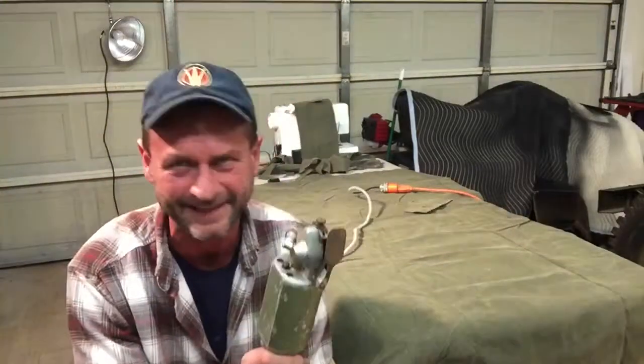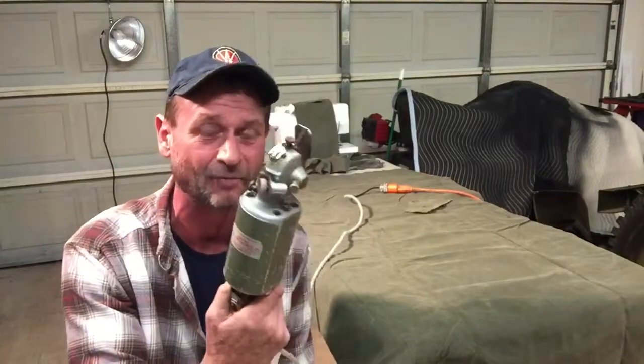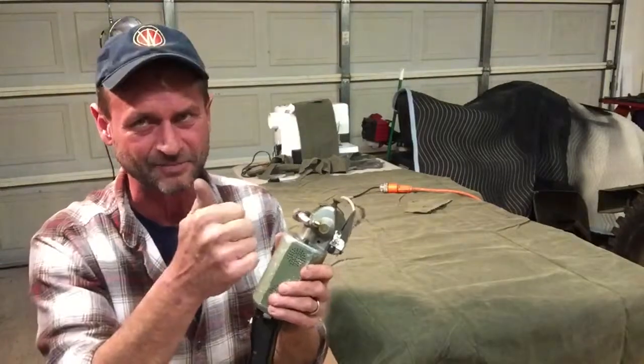Come on now, it don't get any better than that. William, thank you very much. If you'd like to have it back, I will send it back to you, but I don't know, man — I kind of like that. Thank you again, very much appreciated.